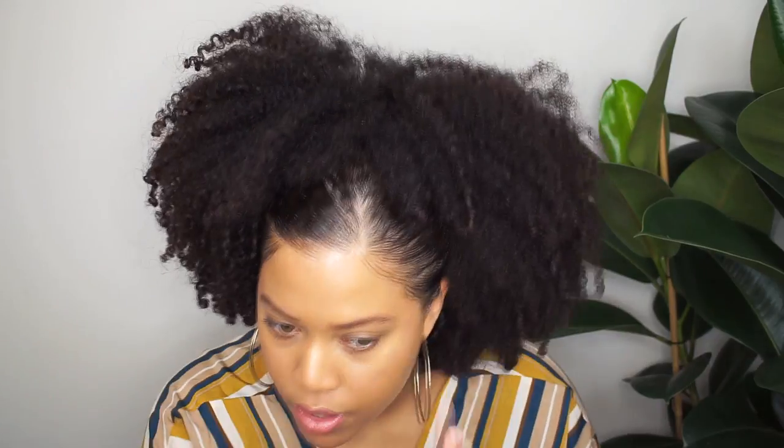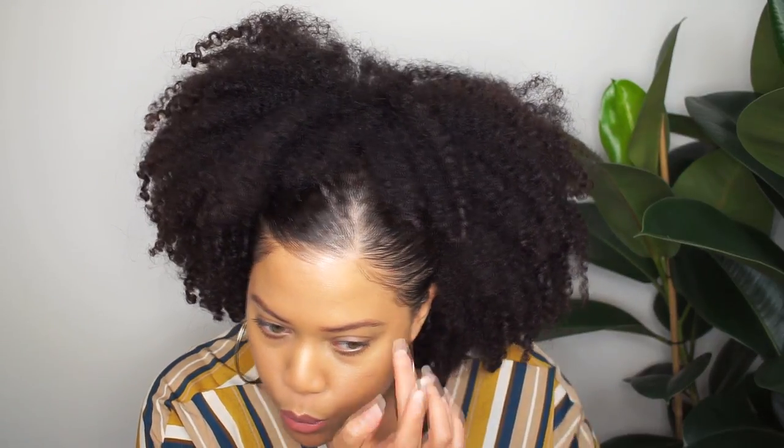That was pretty much it. I hope you enjoyed this video — it was an easy and quick hair tutorial. Please thumbs up this video, subscribe, and share this video. Until my next one, bye bye!